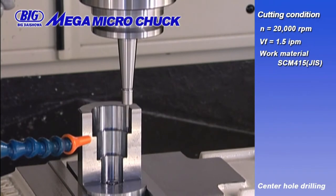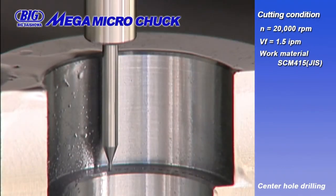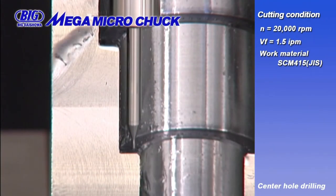Let us show you a cutting operation with a Mega 3S Chuck with a 394-thousandths nut diameter. First is spot drilling at 20,000 RPM.